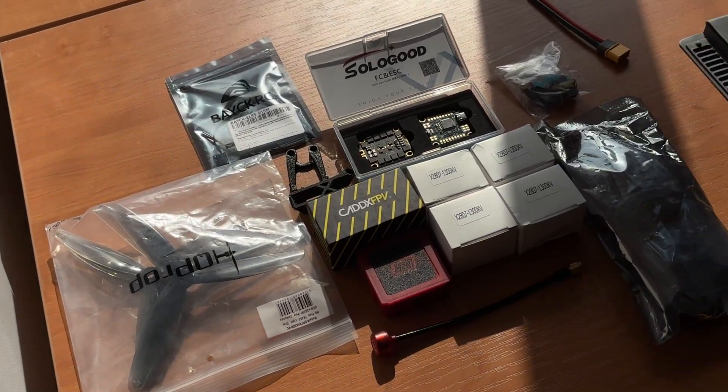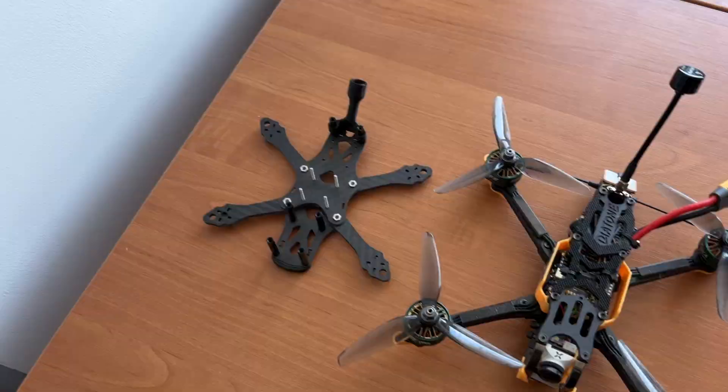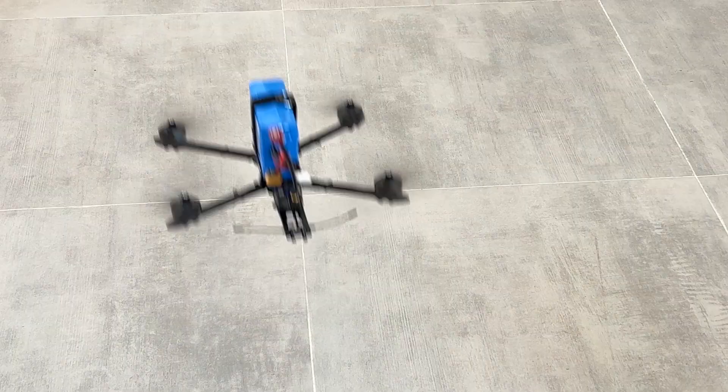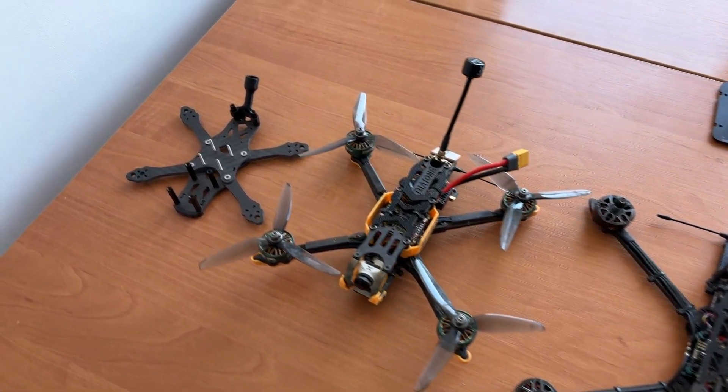In today's video I'll prove that anyone can turn a bunch of parts into a working FPV drone. We're going to build one of the cheapest 7-inch long-range quads. It can carry a camera for long flights, and personally I find flying 7-inch a bit easier than 5-inch.